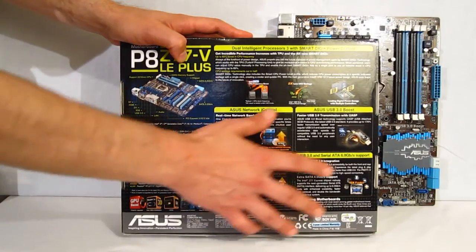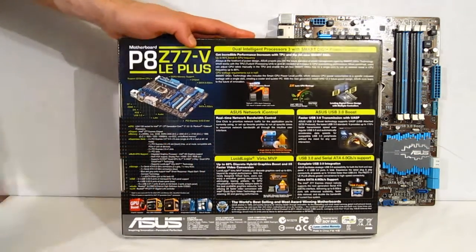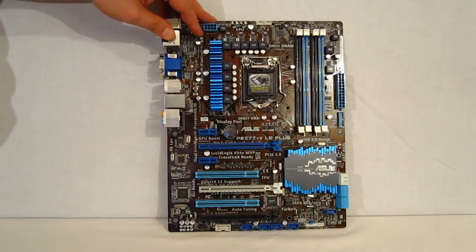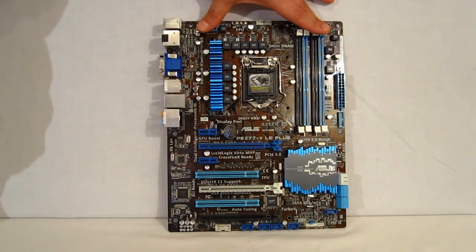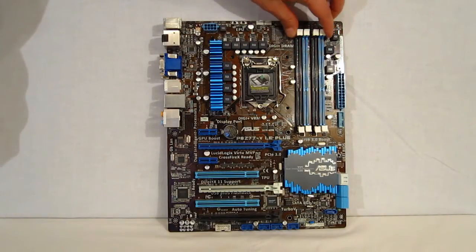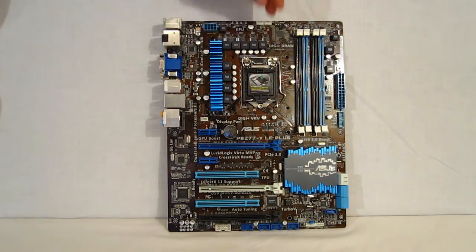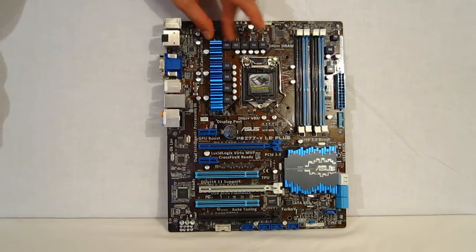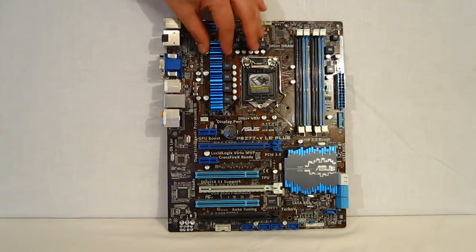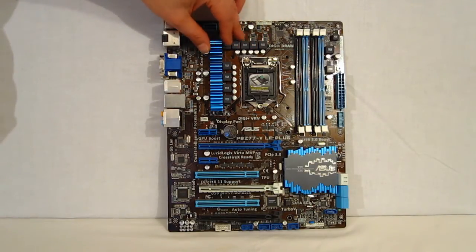ASUS USB 3.0 Boost provides up to a 170% boost in USB 3.0 speeds. Lucid Logic's Virtue MVP allows for the hybrid iGPU and discrete GPU mixture, which is going to allow for up to a 60% increase. USB 3.0 and Serial ATA 6.0 GB per second support. Now, let's take a look at the board itself. Asus gives you a really nicely laid out board. Starting off with some of the basics: four DIMM slots capable of DDR3 2400 overclocked, up to 32 GB in the four slots. LGA 1155, of course. Taking a look at the VRM, the first thing you're going to notice is that the heatsink is a little bit smaller than we're used to seeing. But this is not an extreme overclockers board — it uses a 6+2+2 phase power supply. So you are going to be able to do some overclocking, but it's not an extreme overclocking board.